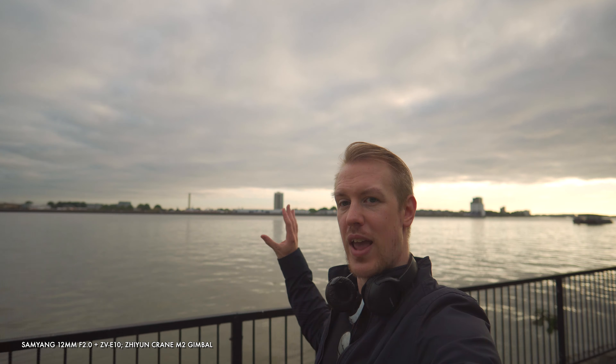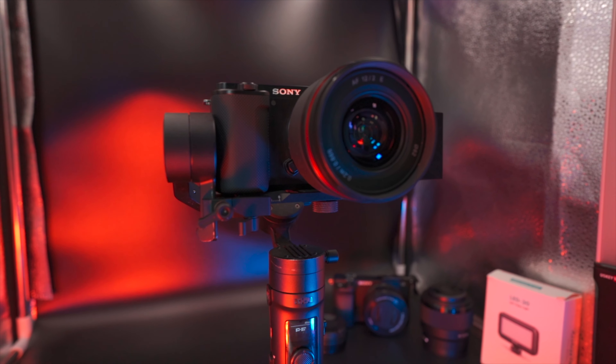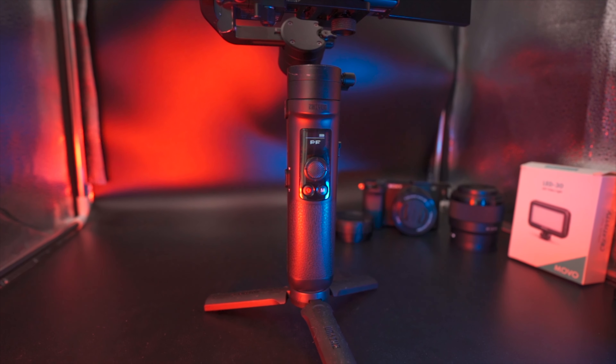Most of those advantages are also true if you're using a gimbal. The lens is light and compact enough to easily fit on a small gimbal like the Zhiyun Crane M2 and give you expansive views along with slick stabilization. And of course, this method will work great with other camera bodies as well.